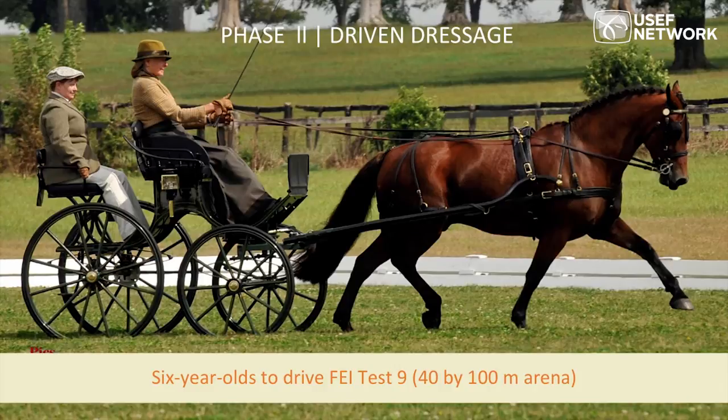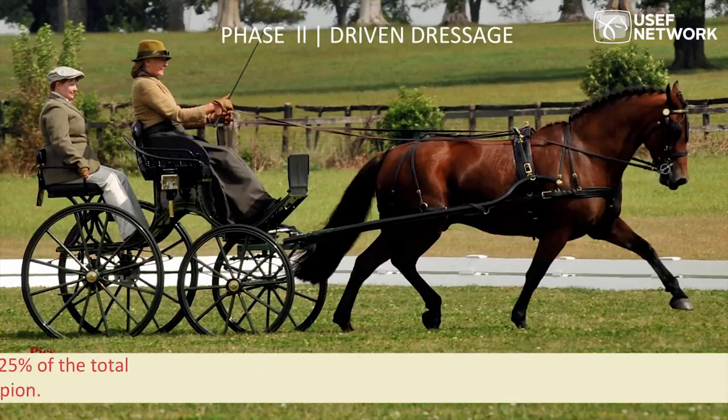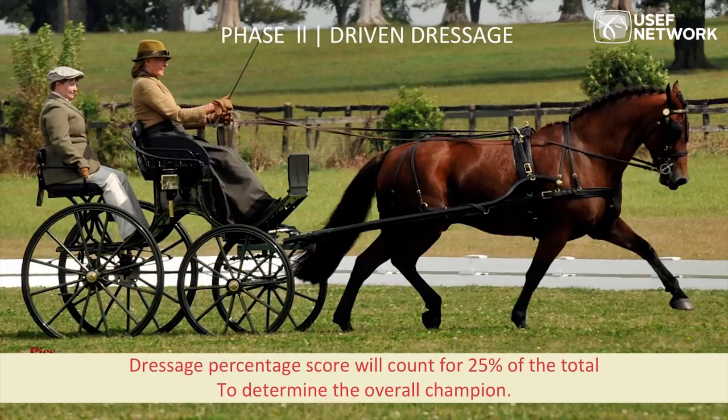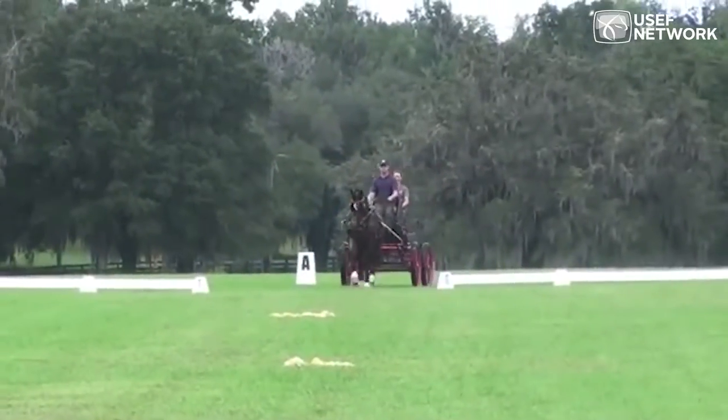Six-year-olds performing FEI test number nine also require a canter on the right and left lead with a change through the trot. The dressage will be judged in accordance with USEF rules, half points can be awarded, and the dressage score will total 25%. We now have two videos to show — starting with an exhibit of FEI test number one.